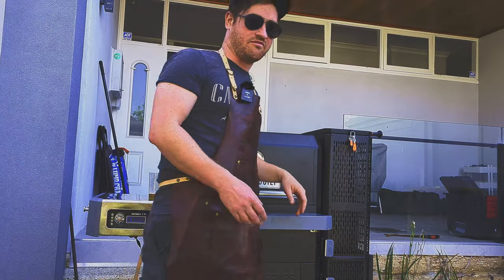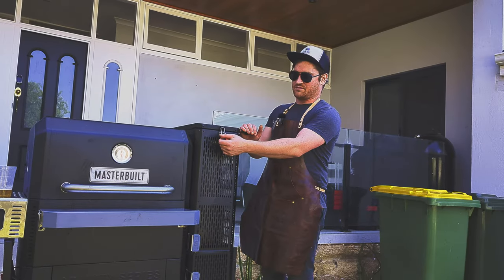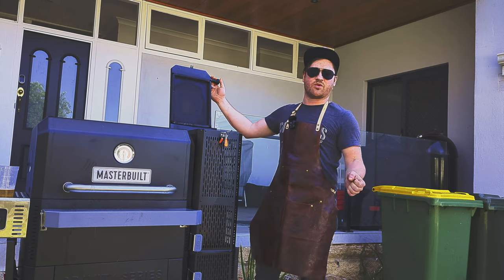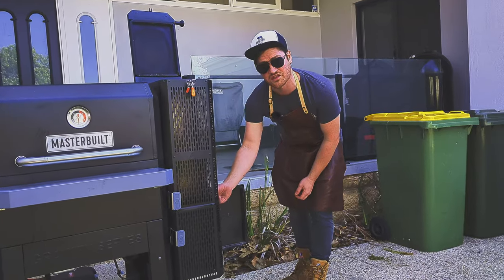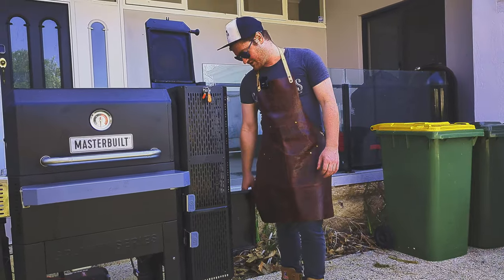The third feature — and my favorite — is the fact that it can be lit very simply through the chimney attachment on the side. So instead of lighting a charcoal chimney and pouring it into your barbecue, you've basically got a charcoal chimney built in. It lights from underneath, you set the fan on, and you are good to cook. Very convenient, very easy, absolutely fantastic.